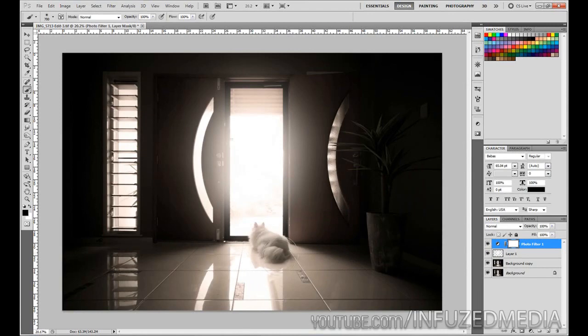But now we've run into another problem — you can see all the louvres have gone a bit orange, and so has my little puppy at the door. If there's something in your photo you didn't want to be affected, just click on the layer mask, bring out your brush tool, paint over it with black, make it a really big brush, and paint around that light source. Nothing else will be affected except for that big glowing light.